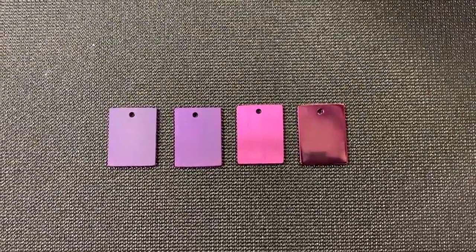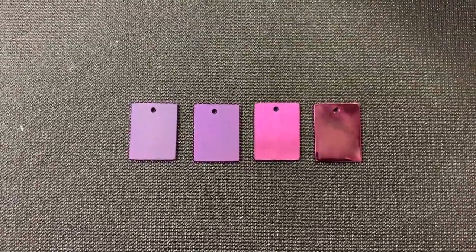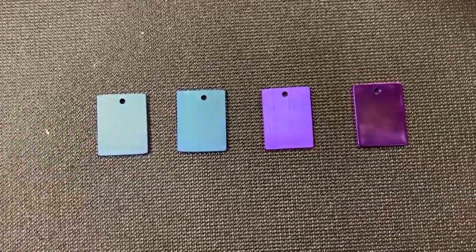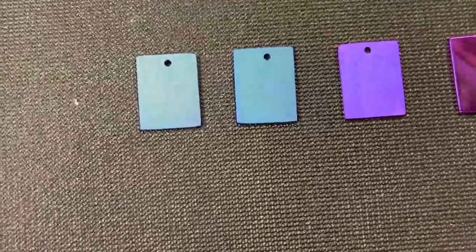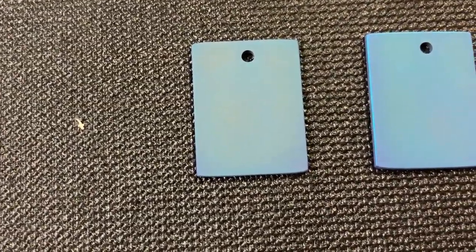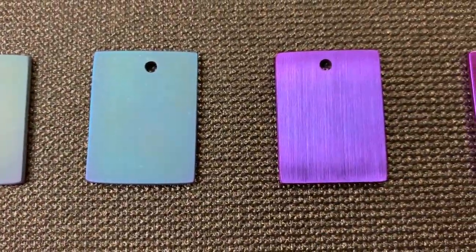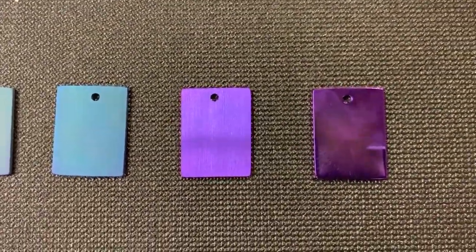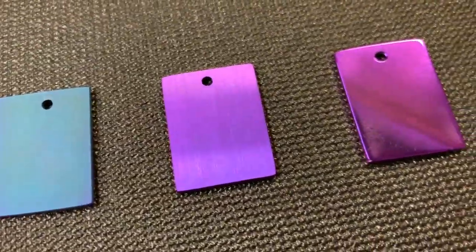Now we're going to bump up to what I call cerulean, which is kind of a blurple bluish. This one's fun. All four of these pieces were done at 85 volts for the same amount of time, all at the same time. You can see the blasted and tumbled finishes are blue, almost bordering on green. Then we get into the satin and the polished and we see that they are blue-purple — blurple. Let's see if I can capture this properly.